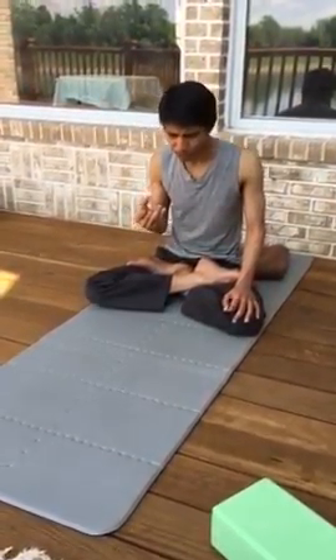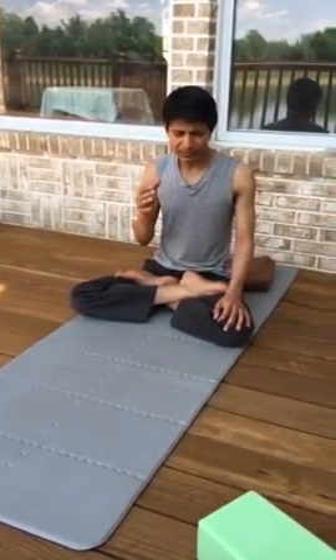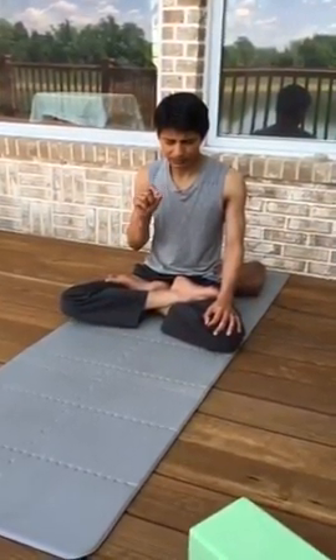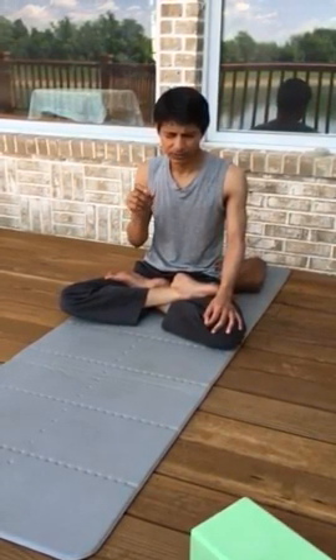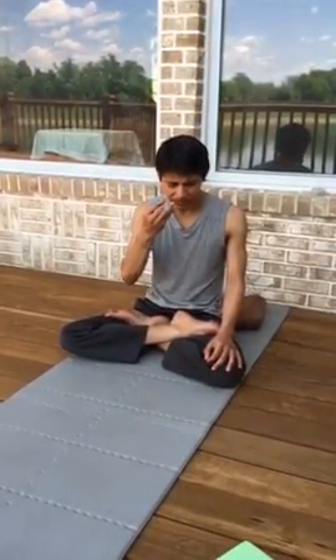Bhastrika is forceful exhalation and forceful inhalation. This is probably the pranayama you want to be very careful with — it's the most powerful force in pranayama, other than maybe holding your breath. With breath retention you'll come out if uncomfortable, but with Bhastrika you could easily overdo it, so always be careful.